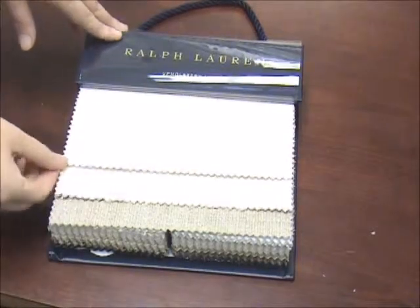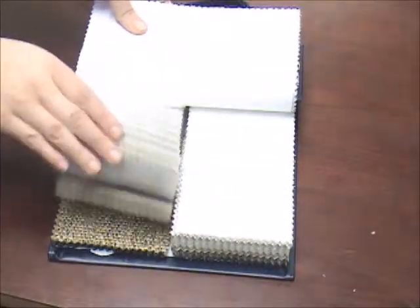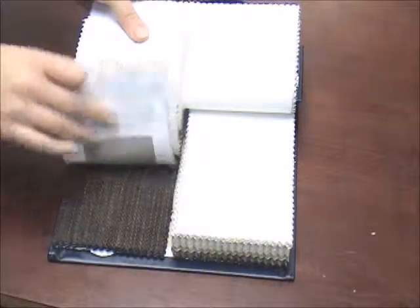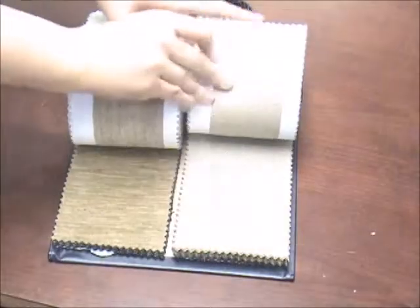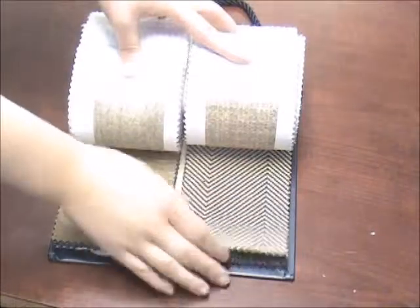We're going to look at the Ralph Lauren Upholstery Library 2. This is a simple book that has these classic Ralph Lauren patterns, all rated for upholstery use. You'll definitely want to get samples of these because the hand on a lot of these fabrics is really good — a lot of them are woven textures, and then you'll come across some that are very soft and nice for maybe a sofa or something you're going to be sitting on.